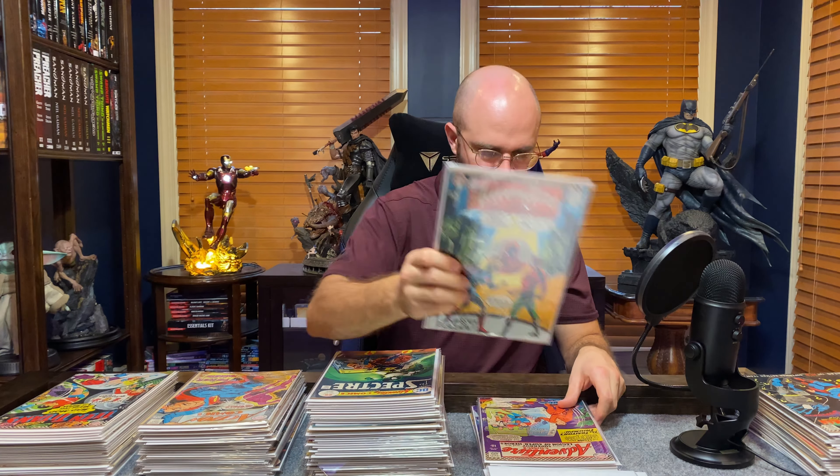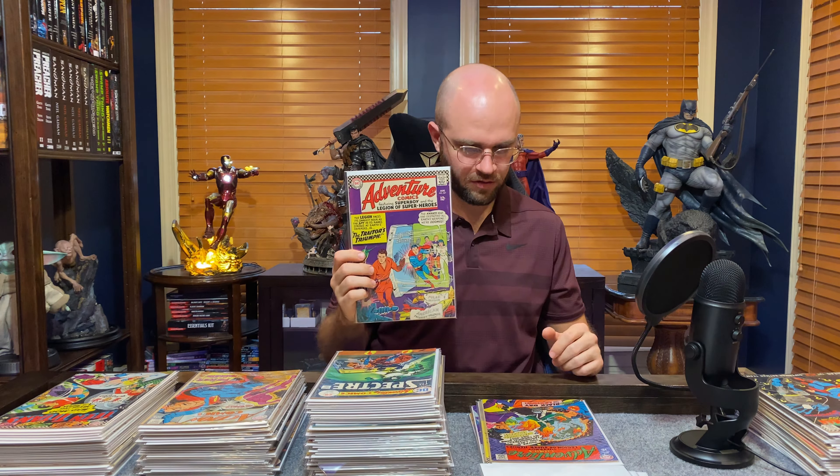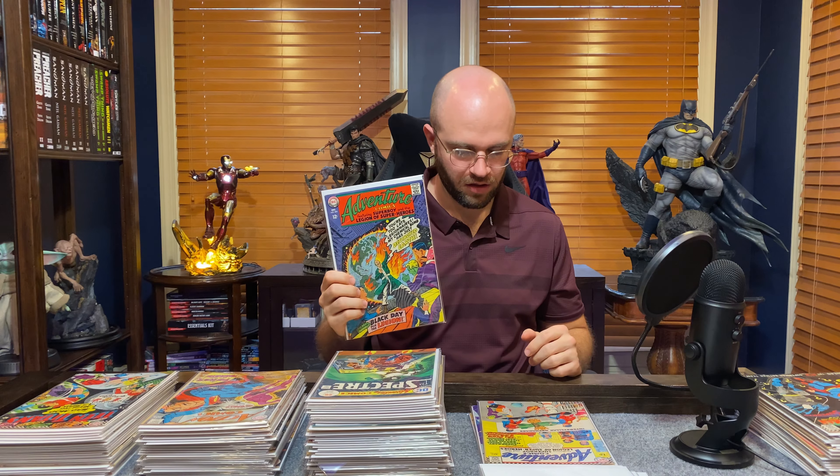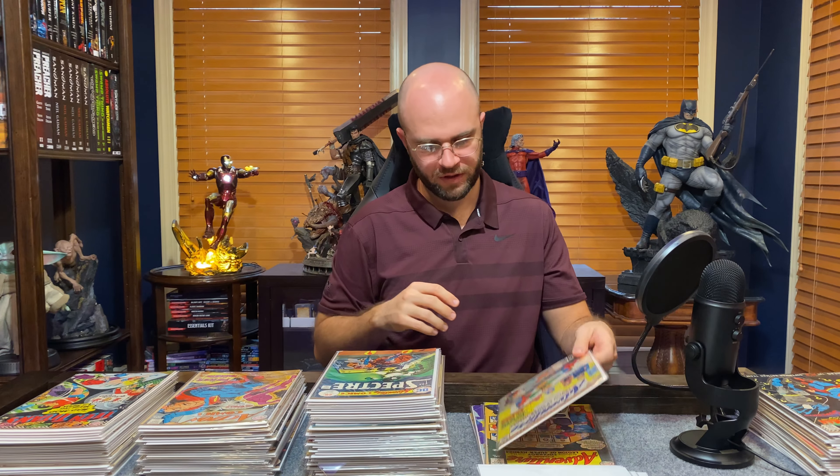At one point earlier this year I went through these just to make sure I wasn't sitting on a gold mine. These are obviously not worthless, but they're kind of in that $5-$10 range, especially in their condition. Here's 347. I really need to put these in sequential order because I might have a near-full run from about 330 to 370. There's 356 and 336.